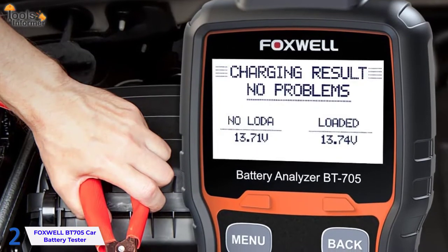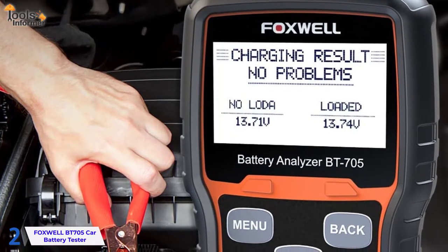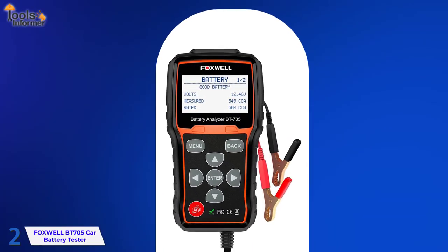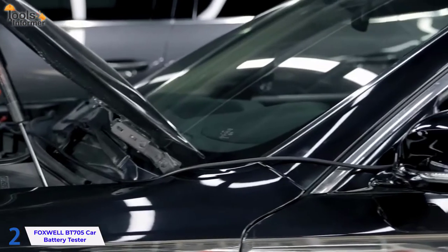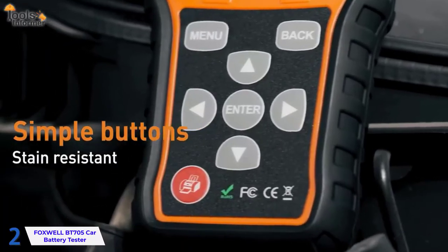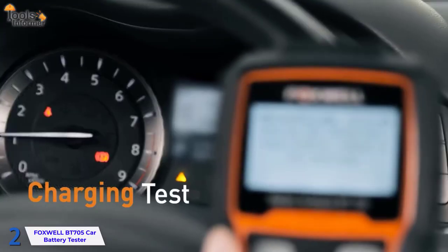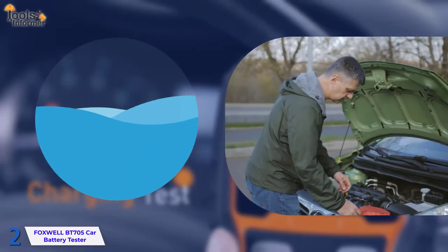On the backlit LCD, a user-friendly, easy-to-navigate menu system guides you through all stages of the testing process. To decipher the data, you don't need to consult a manual. The screen shows whether the battery is good, needs to be replaced, or is losing power, among other things. If you have trouble comprehending technical information, this is a useful feature. The menu is easily navigated using a flat keyboard. The unit is completely sealed due to the lack of physically protruding keys, making it unlikely to be harmed by water or oil and an excellent choice for outdoor use.